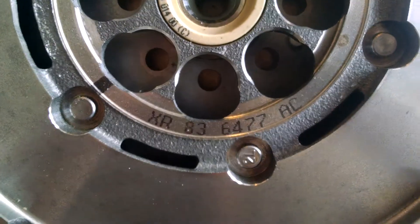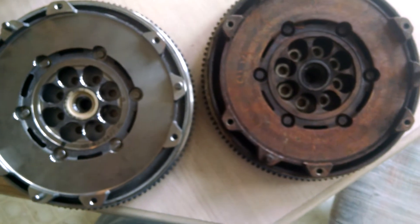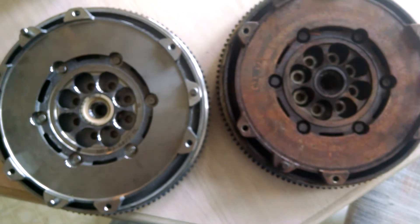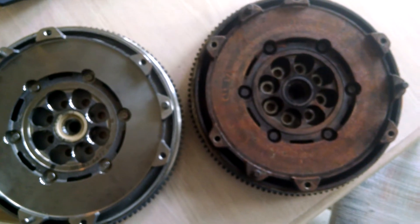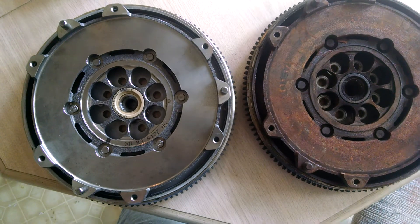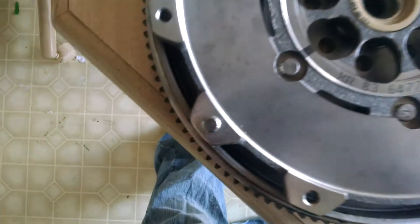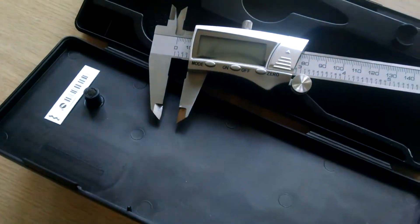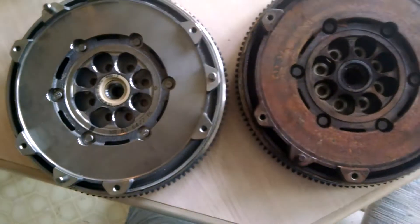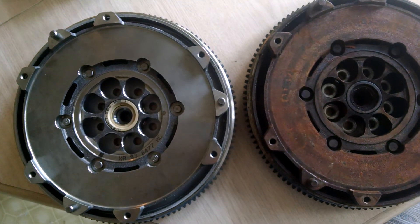There is the part number again. So anybody who is lucky and unlucky at the same time to have one of the 2000 or so Lincoln LS's made with the manual 5-speed, and is having a hell of a time finding a flywheel for that car — this is the conclusive evidence that shows the Jaguar S-Type with the 10mm dowels will work. Make sure you use a measuring tool.